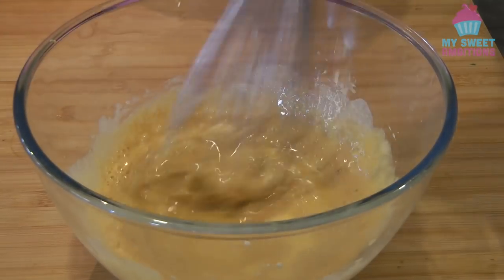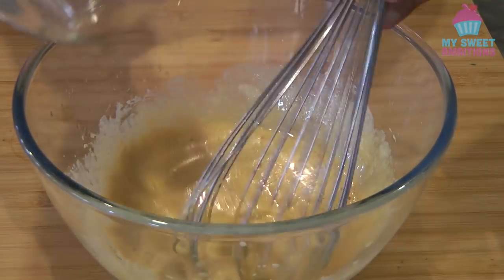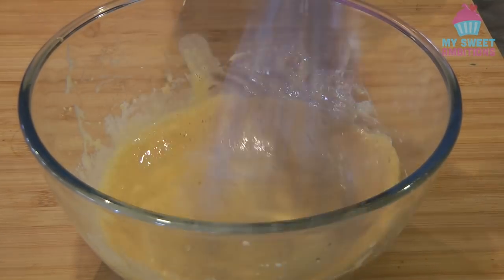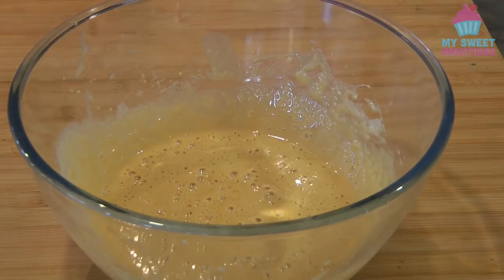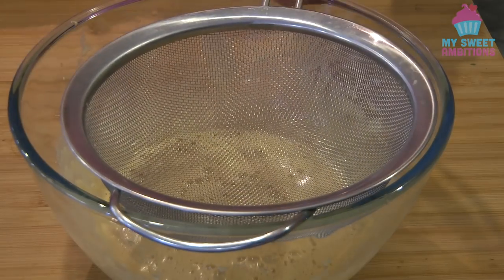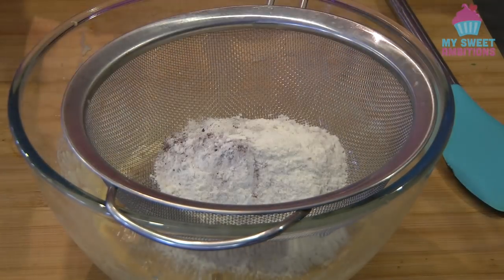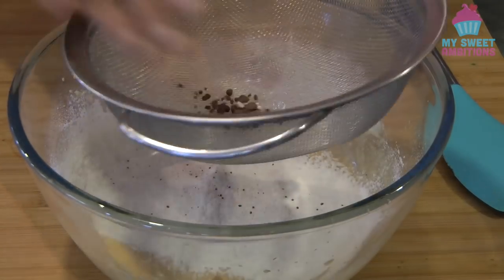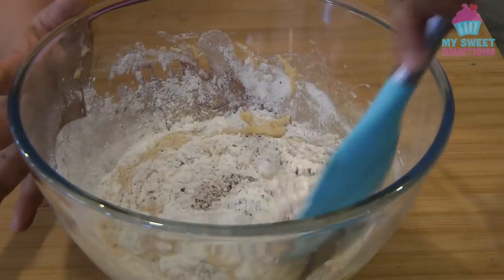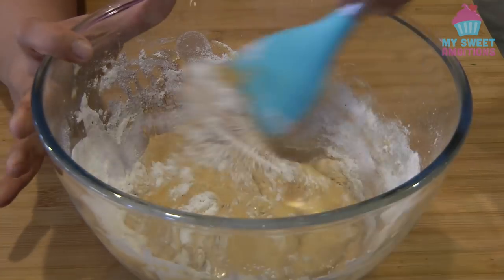Give it a mix. Now while whisking, gradually add the oil. Mix, and then we can add the oil. Finally, sift in the dry ingredients. Now using a spatula, mix using the folding method to avoid over-mixing.